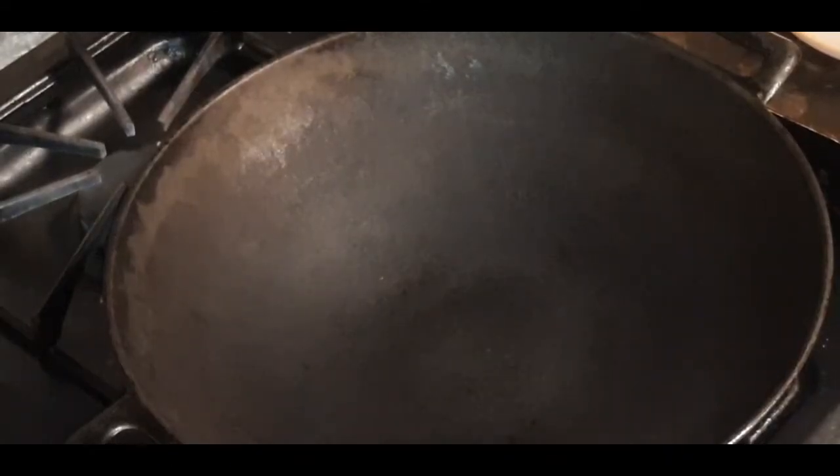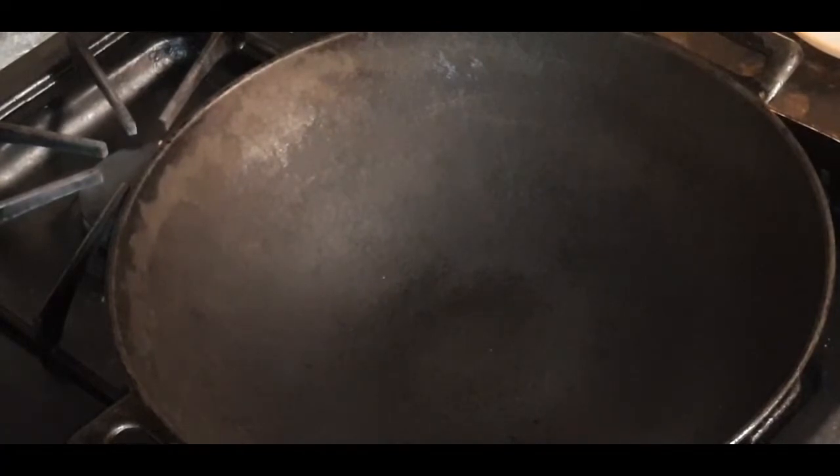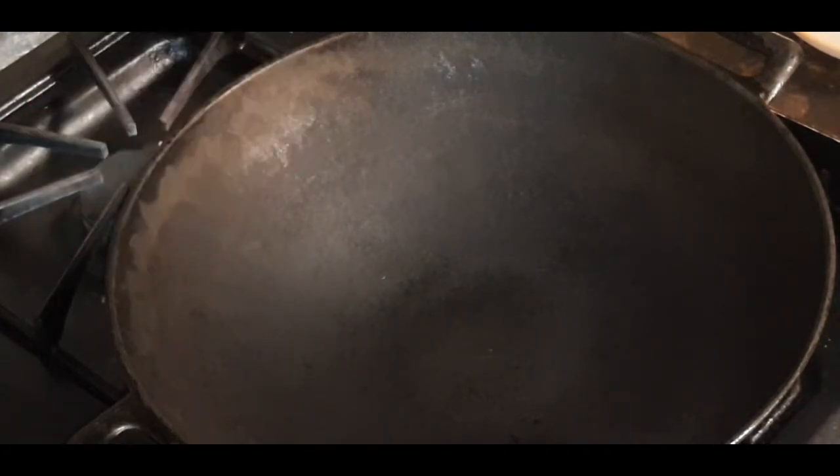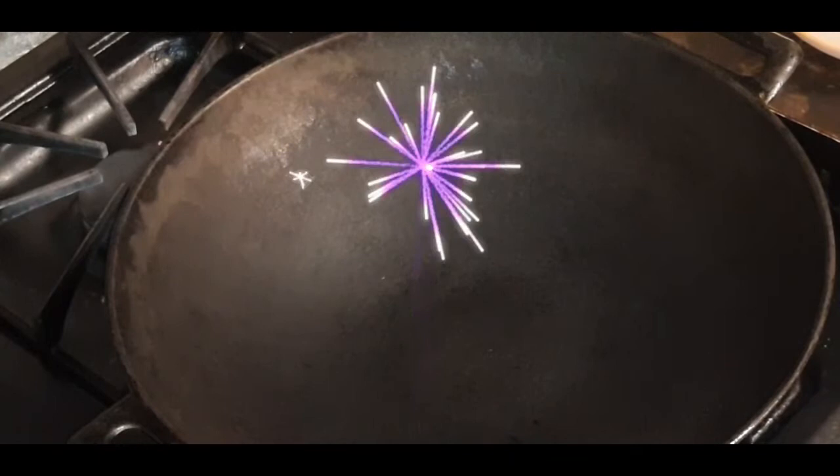What's up, YouTube fam-a-lam? I am back today with another banger. On the menu tonight is going to be hibachi — hibachi my way.